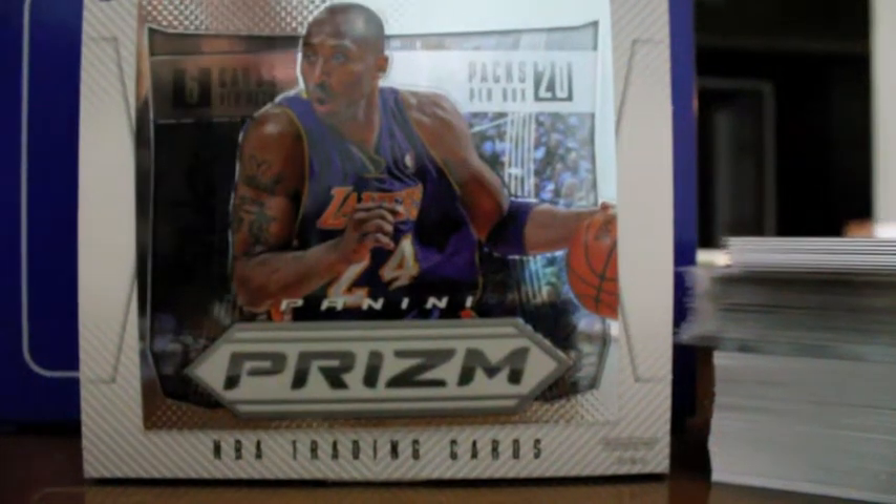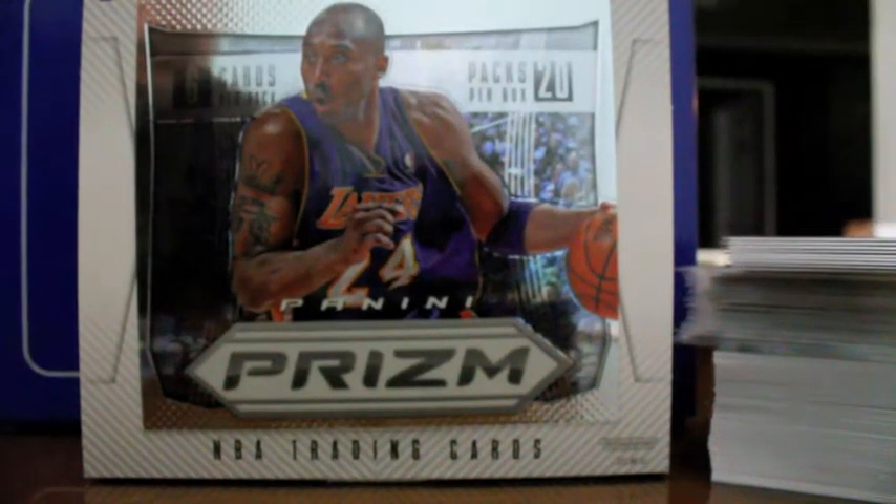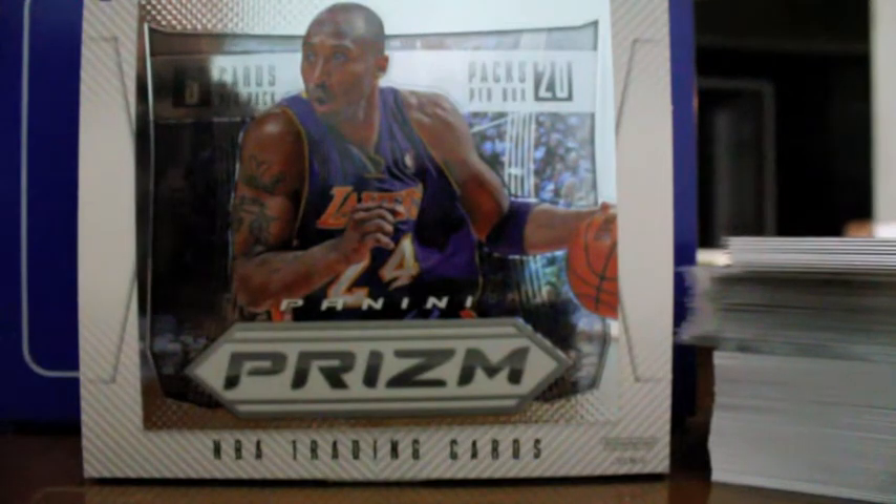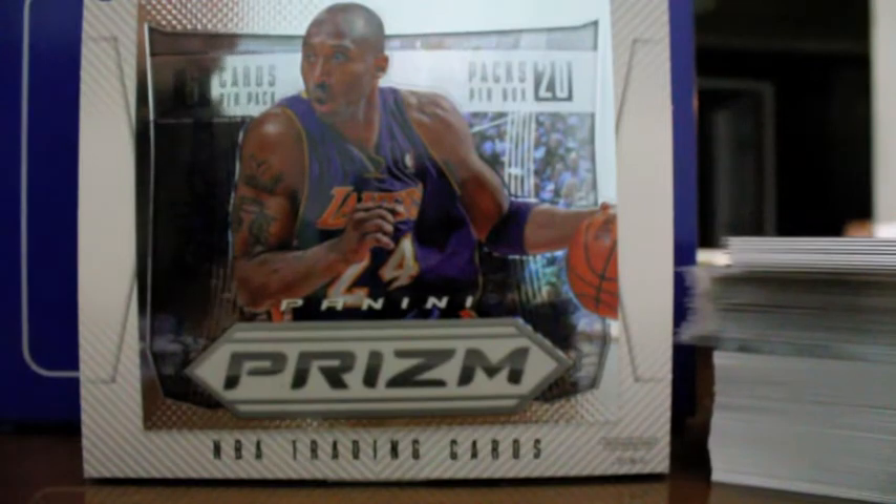What up YouTube, back with another Box Break review. This time I got for you guys a review of Panini Prizm Basketball. This is a product that just came out this past week. It comes with 2 autographs per box, 6 cards per pack, and 20 packs in total which equals 120 cards per box.